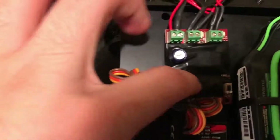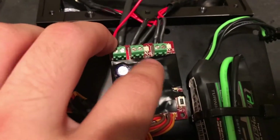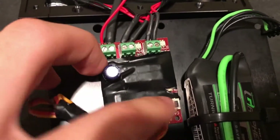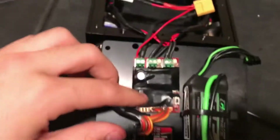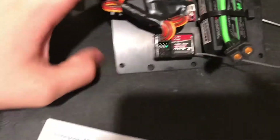I put electrical tape over here just so that nothing could catch on fire, and I could still see my lights lighting up here, here, and here when they light up — so my calibrate button — and nothing's being smushed. This is just so all the electronic components are covered and we don't have a problem.